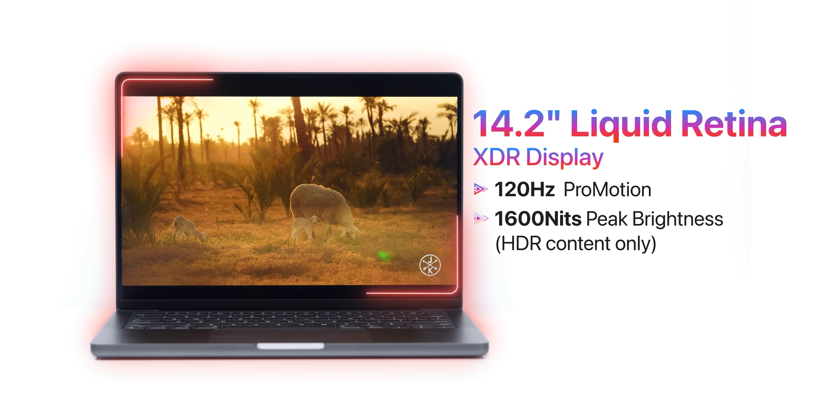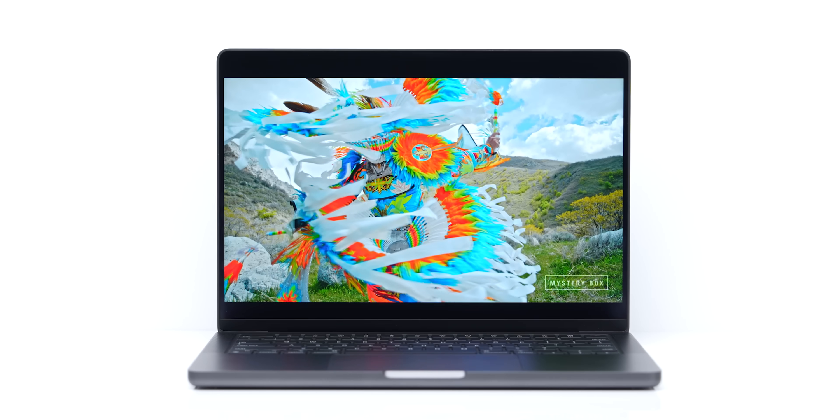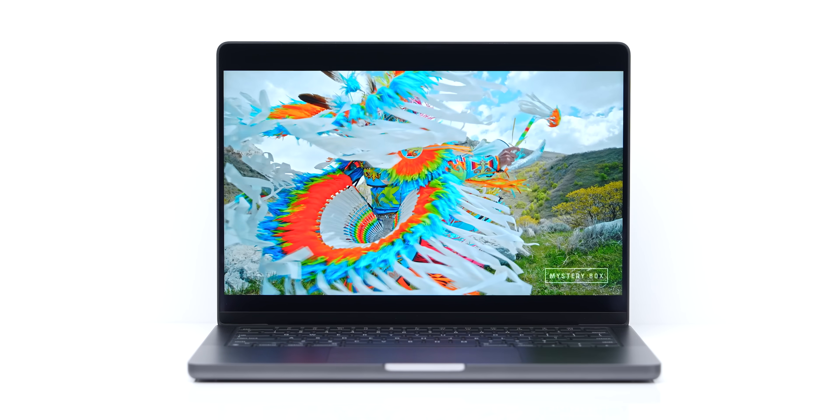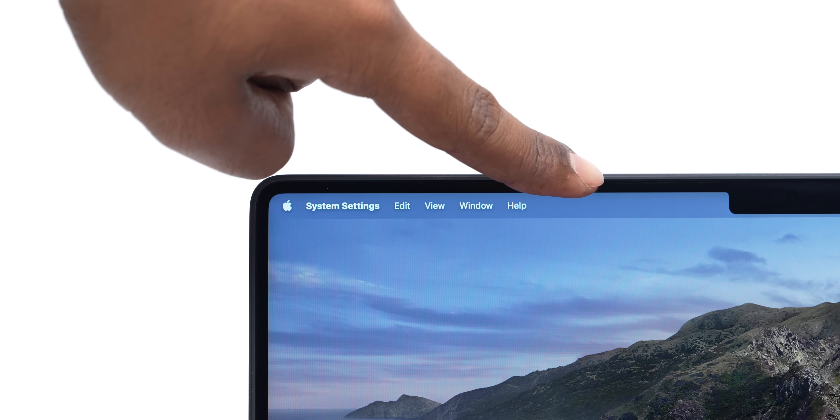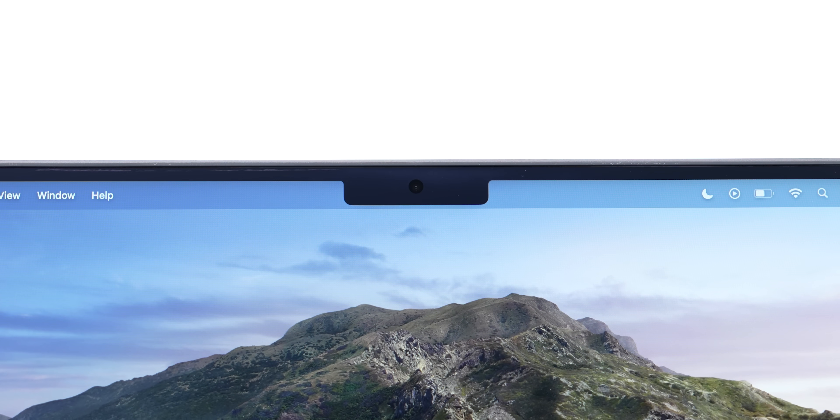The display is more bright, and now you get this nano-texture coating. You have to buy it extra — it costs Rs. 15,000. It's probably the best anti-glare out there; there will not be any reflections. You can also use it outdoors and that is going to help you a lot. The display is also more bright. If I talk about bezels, this notch — it's exactly what it was in the previous generation.